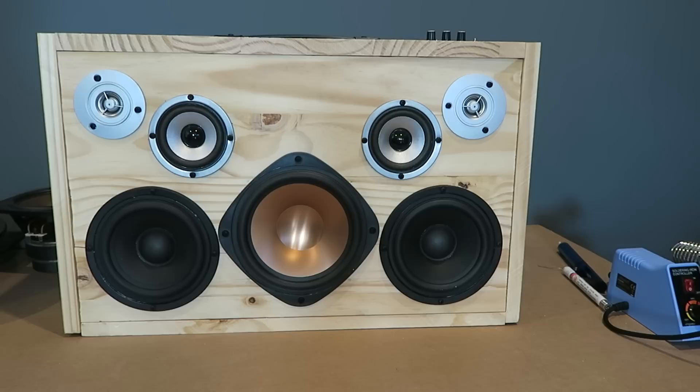So here's my completed boom box project. For those of you who saw the amplifier initial video, this is pretty much complete. I don't have any intentions to make it any prettier than it is. I'm not a professional woodworker as you can see. So we'll get into the build here.